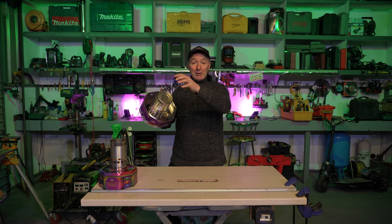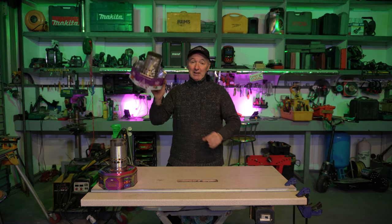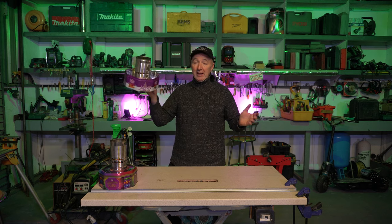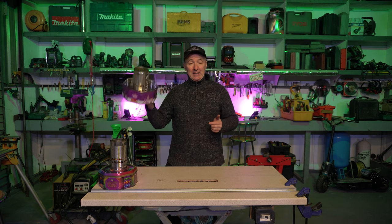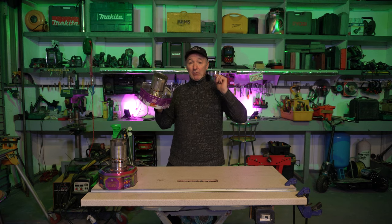This fantastic little waste oil burner is made from a dog food tin and a sweet tin with some modifications. It outputs an enormous amount of heat. If you want to see the fuel system in detail and see it fired up, stick around.